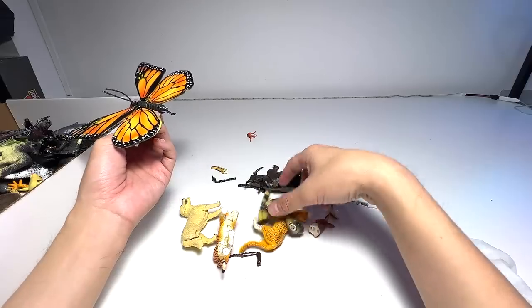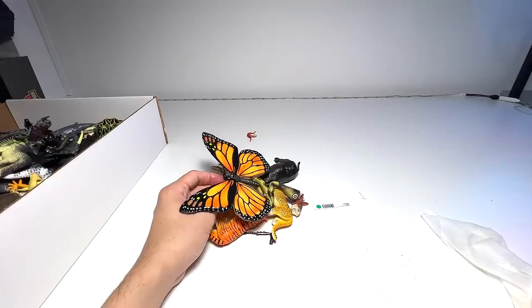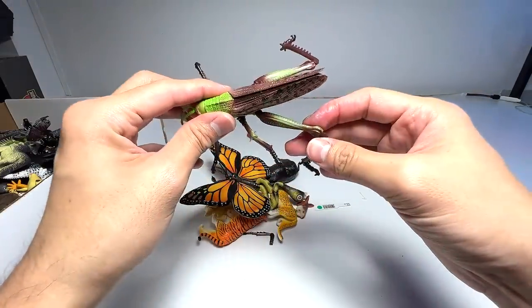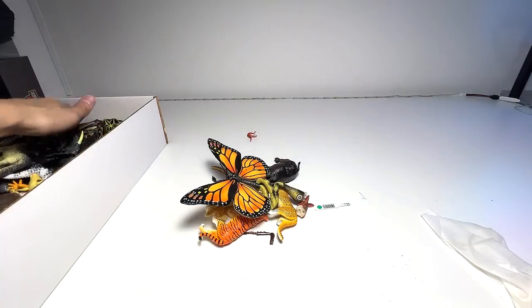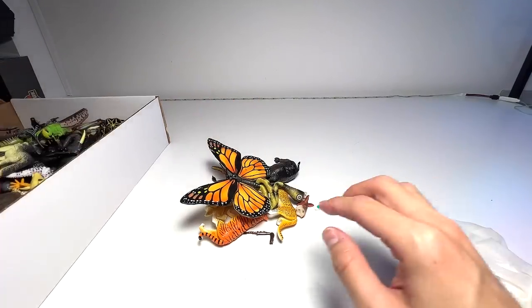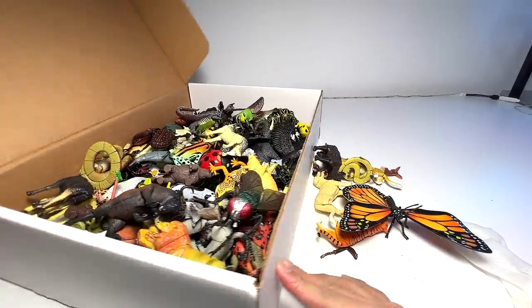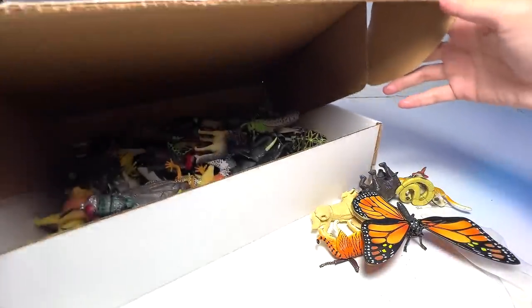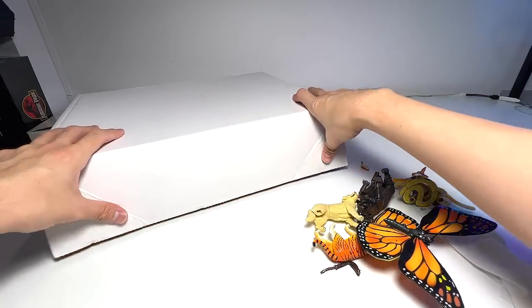So these are basically some of the figures that have missing parts, but overall we still have quite a great collection. This is the grasshopper — I think this grasshopper is complete, if I'm not wrong. So there you go — this is our 3D animals collection. It's really good to place them all in one box so we can make a video of all of them together next time. Thanks for watching — see you guys in the next one, goodbye.